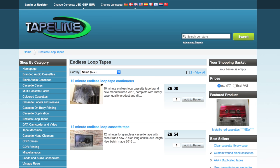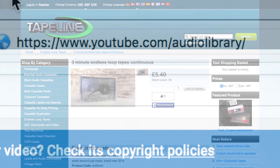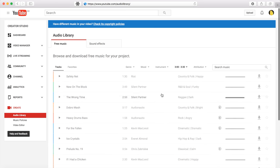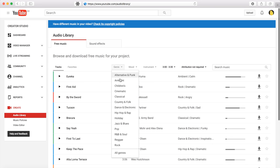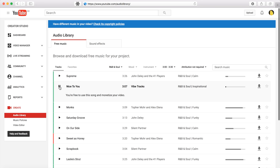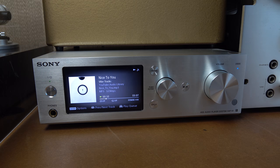You can get these from Tape Line in the UK, in various lengths. I got a three-minute one, thinking I could record a song and have it loop. I went to the YouTube Audio Library, filtered by duration to around three minutes, turned attribution to 'not required', and picked R&B and soul. I found a track at three minutes and seven seconds. It starts straight away and stops suddenly, and the end sounds like the beginning, so if I get it right it should loop seamlessly.